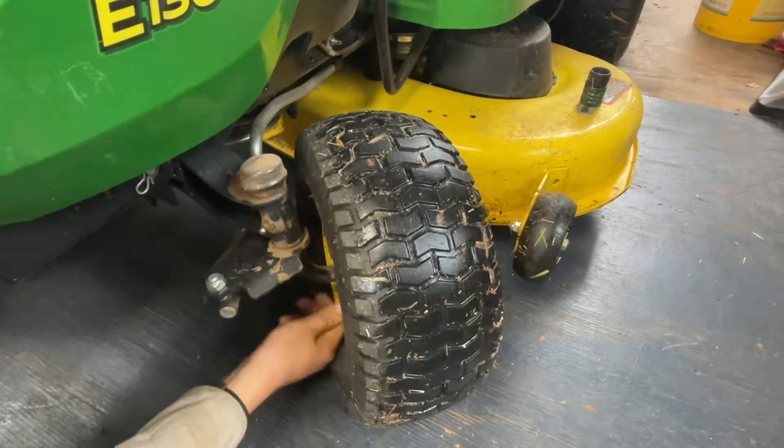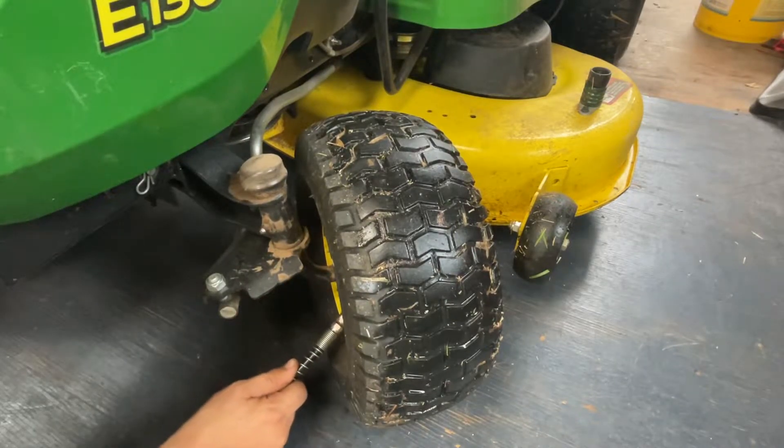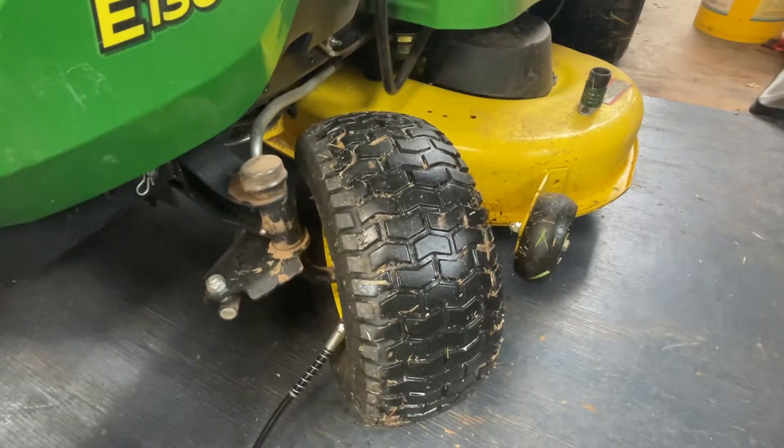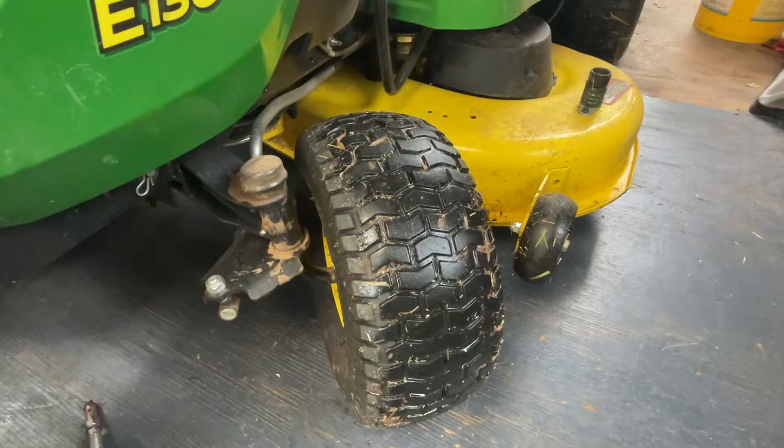And now for the wheel bearing here. About five to seven pumps on that and then you're good, otherwise it'll just come out everywhere. But that's pretty good for that.